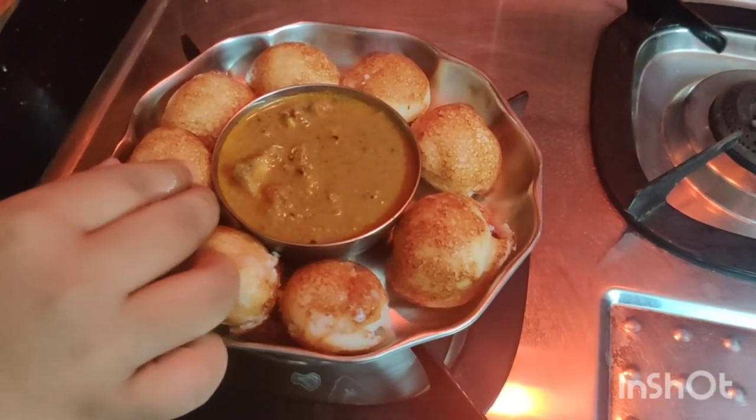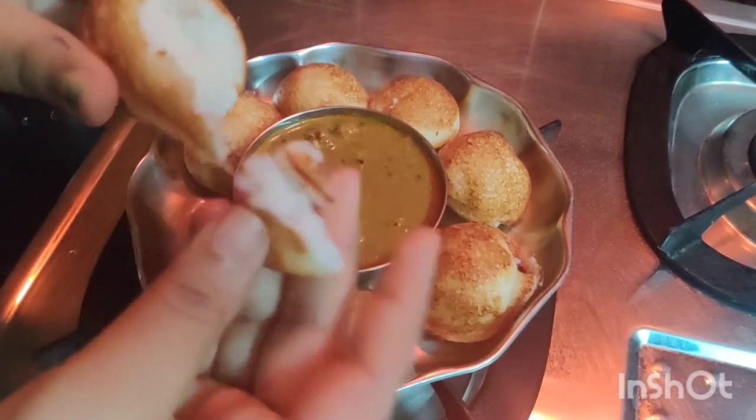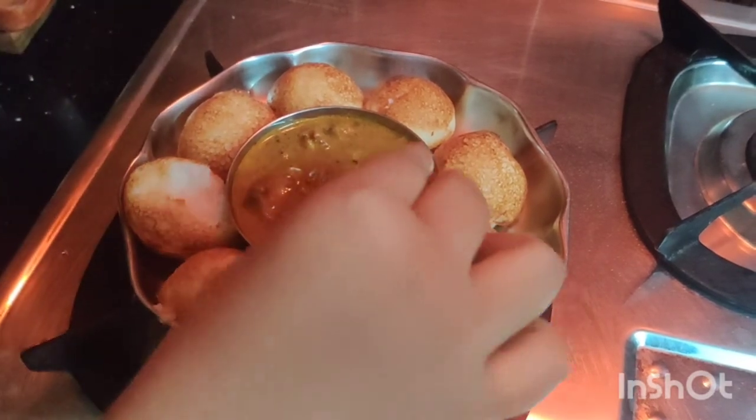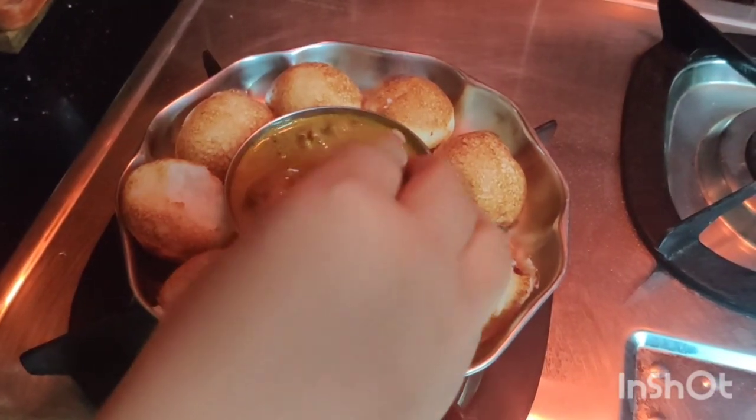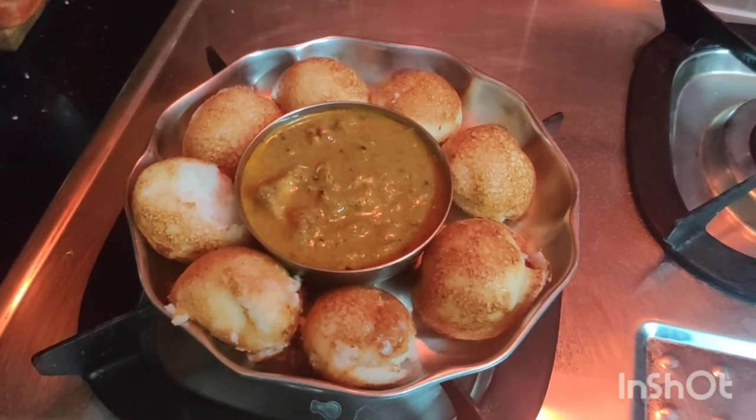Okay, ready. Now let's see how it is. We will put chicken in the afternoon, after lunch. You can eat a little bit of chutney, chutney, etc. You can eat a little bit of evening snacks.